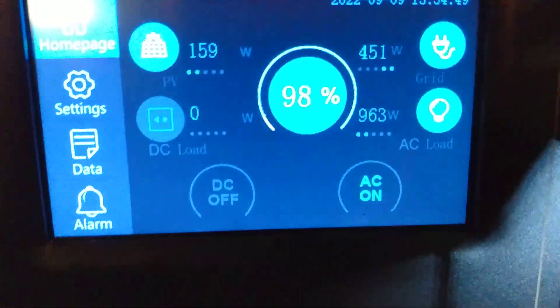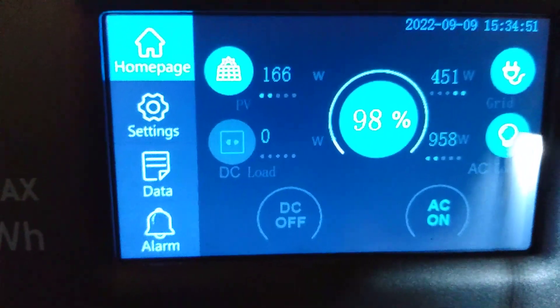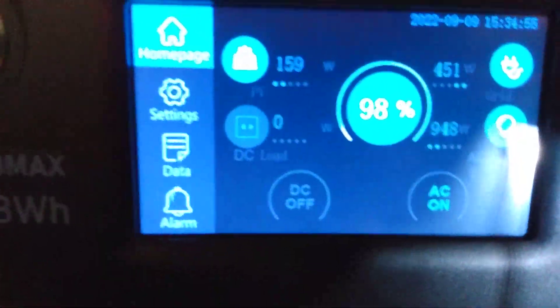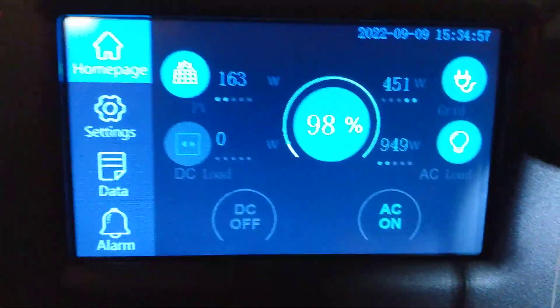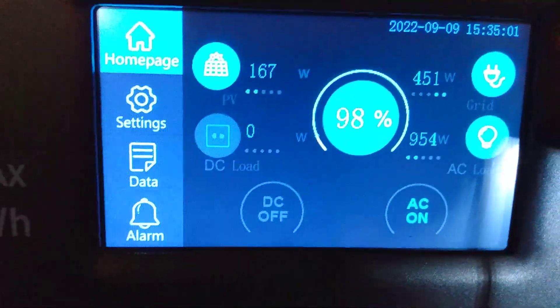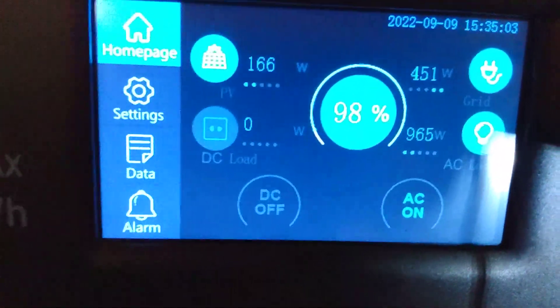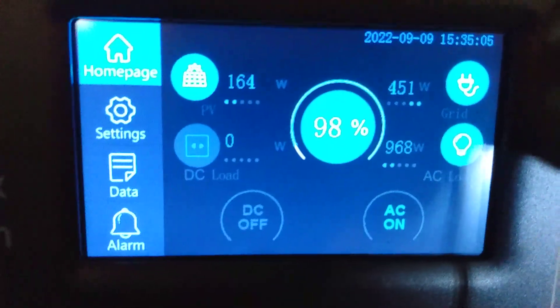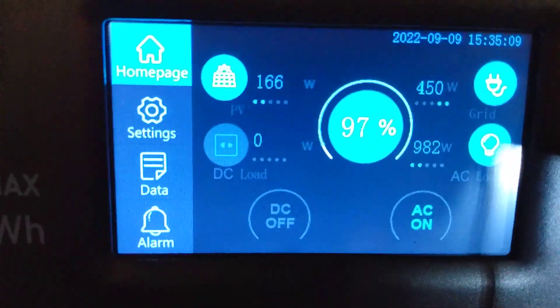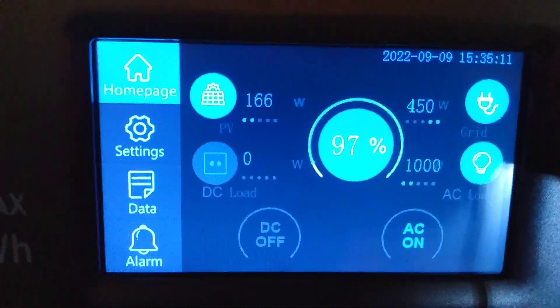I'm getting 165 now — I haven't seen it over 180 yet but I just got it hooked up and I missed the early hours this morning. I'm gonna wait and see what it gets tomorrow morning when the sun hits it. But that's not bad for like five or six o'clock in the evening, still pulling almost 200 watts off the panels on a cloudy day.